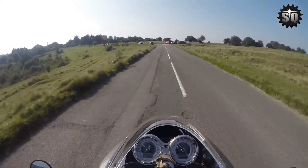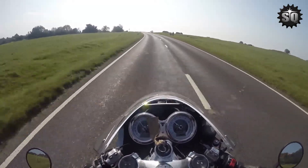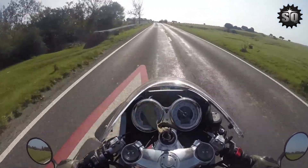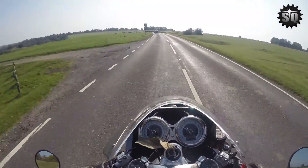Fortunately the Bonneville T120 uses the same chain pitch as the Thruxton, so it's very straightforward to simply buy the front and rear sprockets from a Bonneville. In this case I was replacing the Thruxton's 16 teeth at the front and 42 teeth at the rear with the T120's 17 and 37.